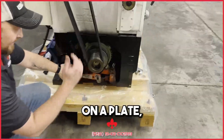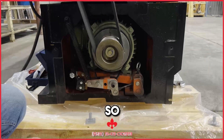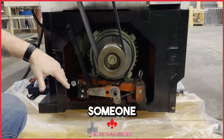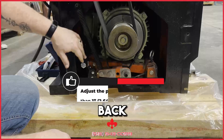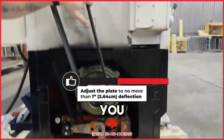The motors are on a plate and you can move them in and out so you can keep good tension on your belts. Your old belts might have been stretched out and someone adjusted the plate down. So with your new belts, if they're tight, you're going to have to bring your plate back up and get it to where you have no more than one inch of deflection when you push on it.